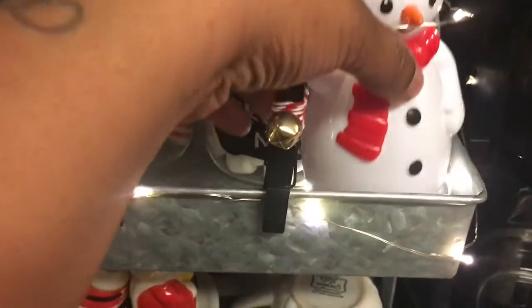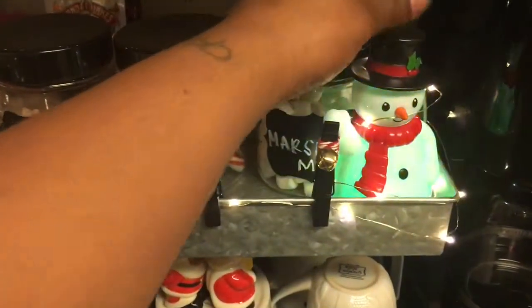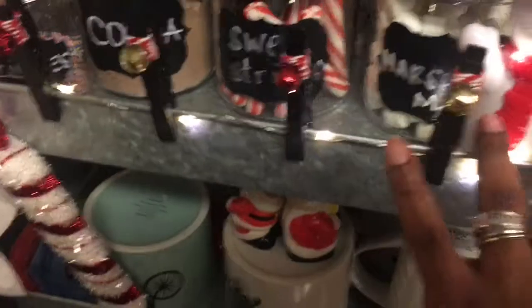Then I just have this little snowman here which does play music. He's from Dollar Tree as well — super cute. And he's motion sensored.